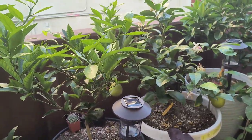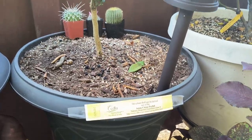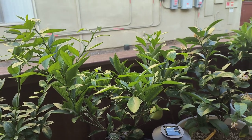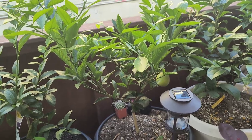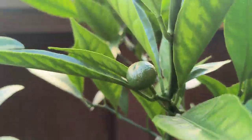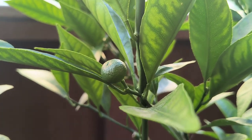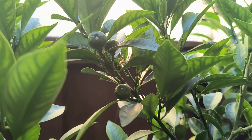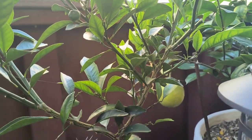Next tree is the Kishu Mandarin tree. This tree is also two years old and you can see it is nice. Previously on several updates this had multiple fruit on it, although now as it's slowly maturing it dropped a lot of its fruit. It's currently only holding about five fruits, but you can see how large they have gotten. There are three right there, four, and another one hiding somewhere in the back.